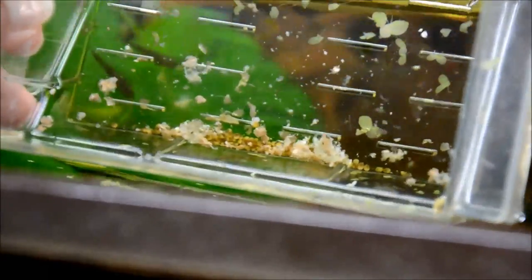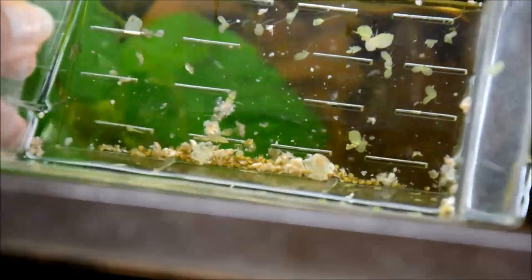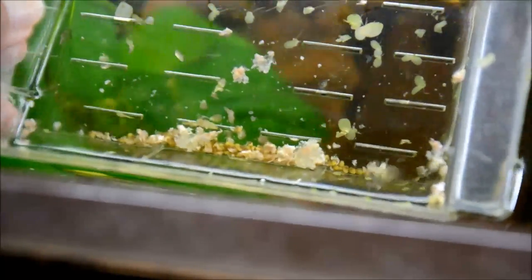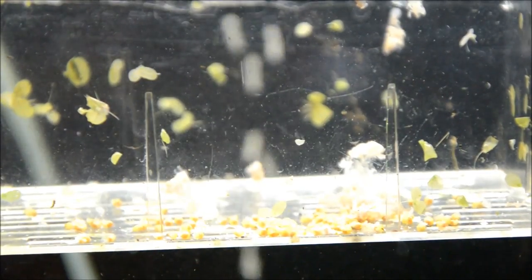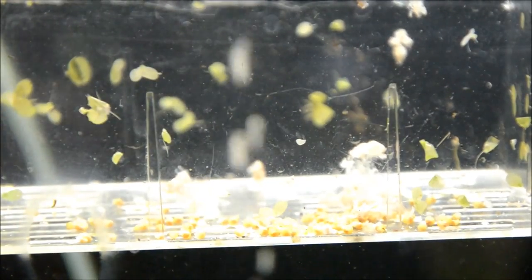You can see all those little gold specks are baby snails — you can see how teeny tiny they are. I'm going to move these into the tank they're going to be raised in. I just broke them open in this one so I could get a good camera angle for you guys. This is the baby snails in their floating breeder box in the tank they're going to be raised in. That's my index finger — these babies are very, very small.